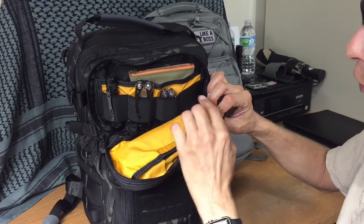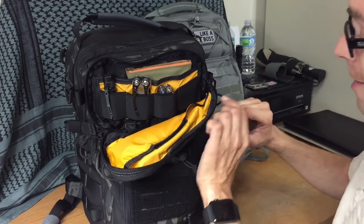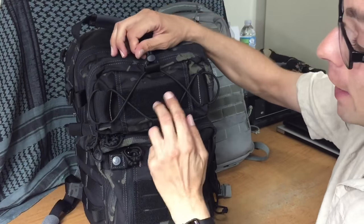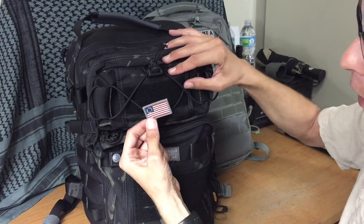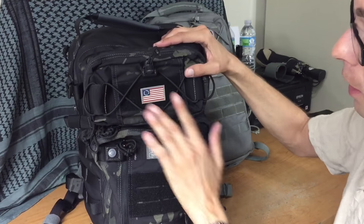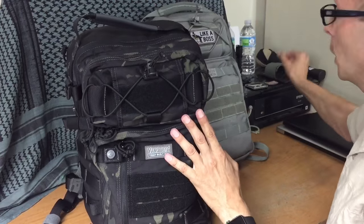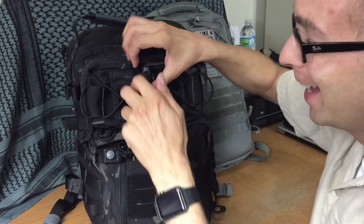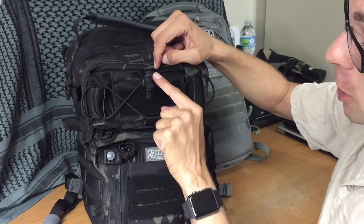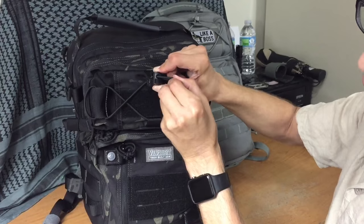Don't you just love how this bright orange contrasts with the black inside the bag? I think that is so sharp. Right here you also have a place for a morale patch, so if you want to add a little brightness to the pack you can put a morale patch right there. This shock cord can be adjusted by this little button right here — you hold that down and you can pull it in and out.